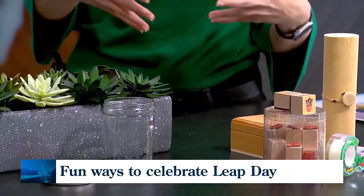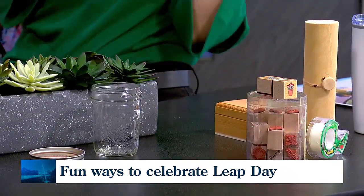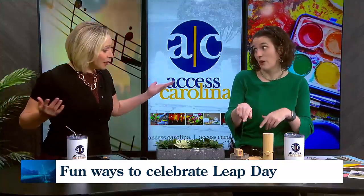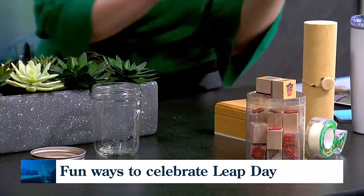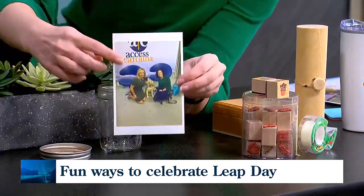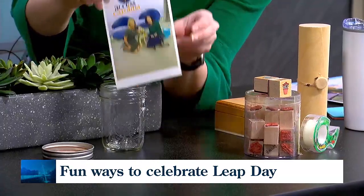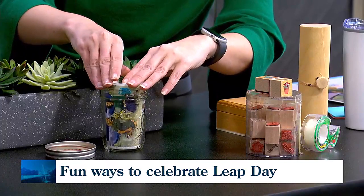You just need to come up with what you want to put in — you want to capture that moment in time. First of all, obviously photos. I found this one — it's you and Izzy. So we could put that in there, and then four years from now we can see how big Izzy is.